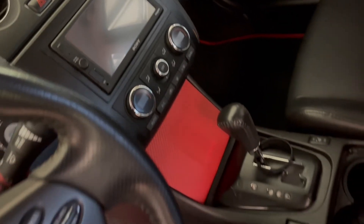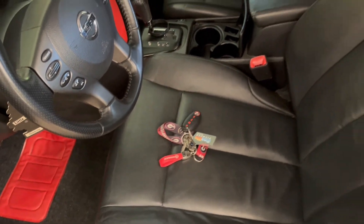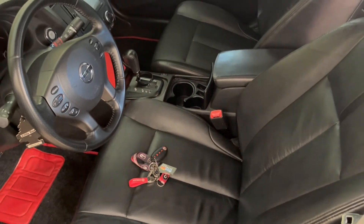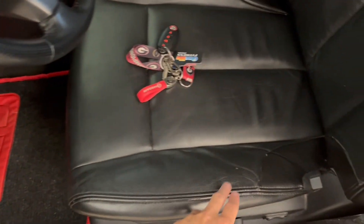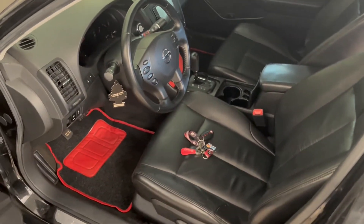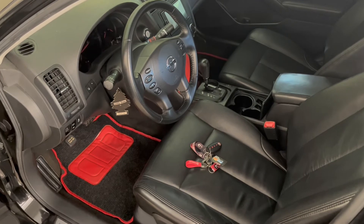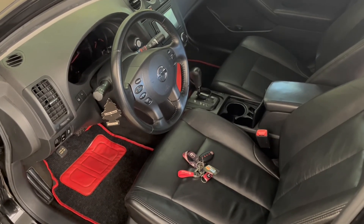That's really it for the inside. There's not a whole lot of mods — just keeping it clean because it is a 2012, so it's pretty old. There's some tears in the leather but it's in pretty good overall shape. Appreciate y'all tuning in — if y'all like it, make sure y'all subscribe, like, and comment. Greatly appreciate it, see y'all in the next video, peace!